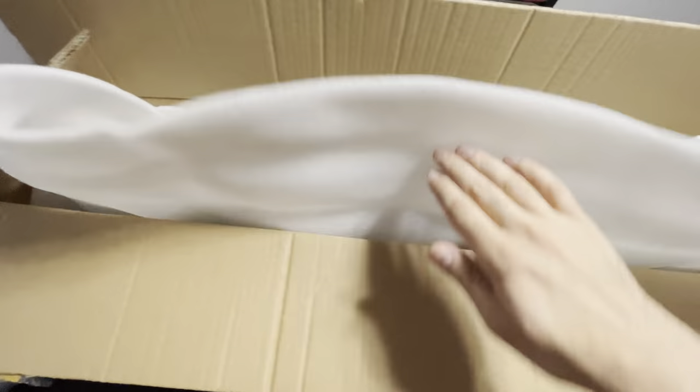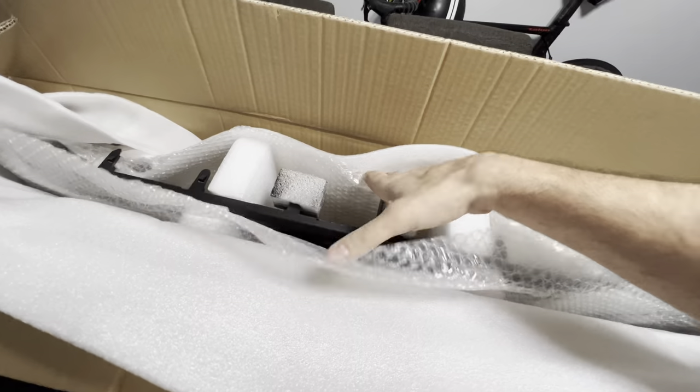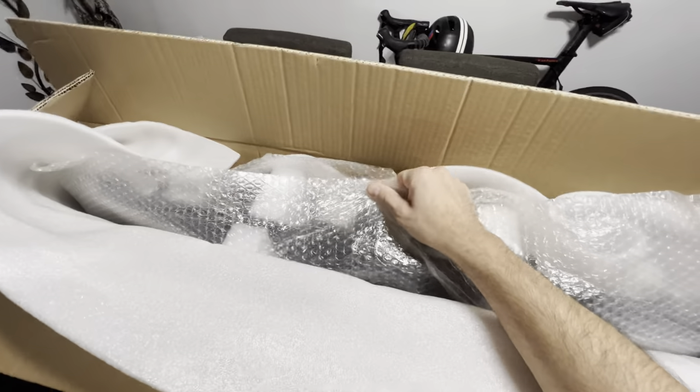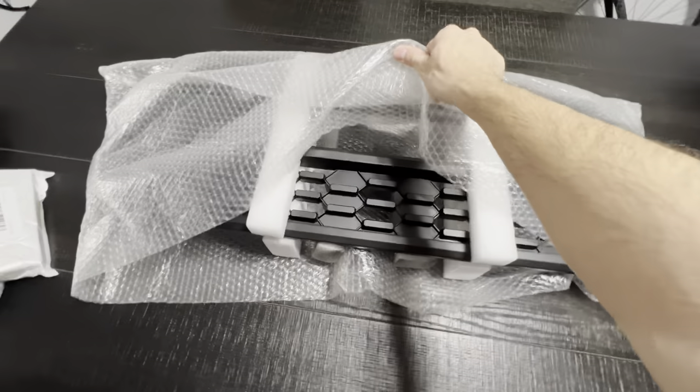So this is the actual sign that says Toyota. This is the sensor. And this baby in here is our grille. Let's go ahead and take it out. So as you can see, it comes with a lot of foam and padding. You're not going to get any broken parts.